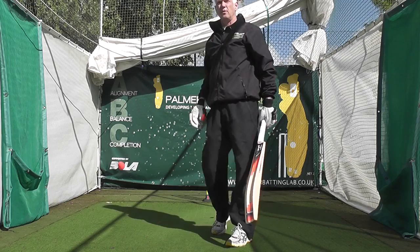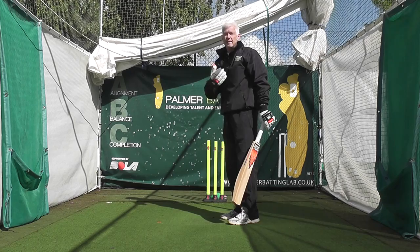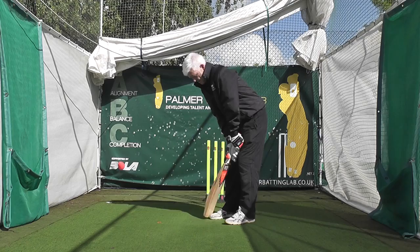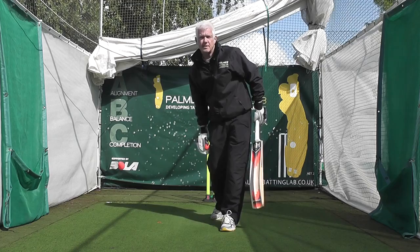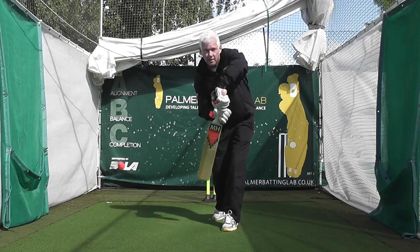Now if the bowler comes around the wicket, or it's left arm over swinging it into me, it's even more important to be even more open because of the angle. So now I'm going to stand — left arm — be more in this position. It minimises me tipping to the offside. I can get that back foot in, turned in early. That needs to turn prior to contact with the ball. So it's turned — now you're in a good still position, hit through it.